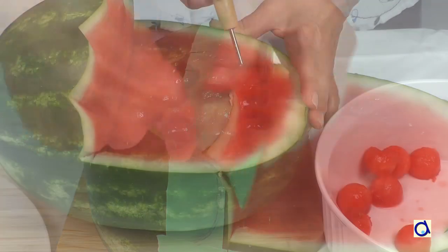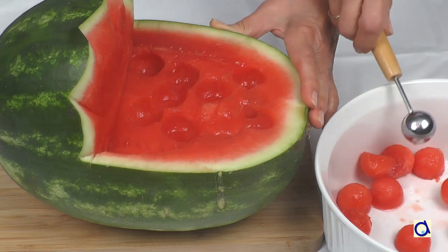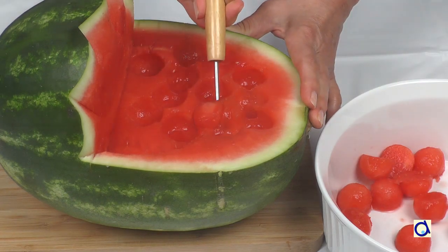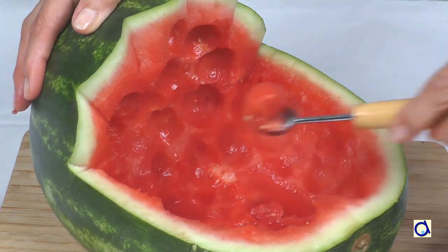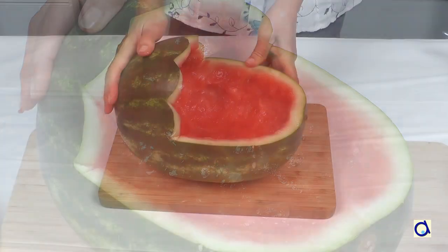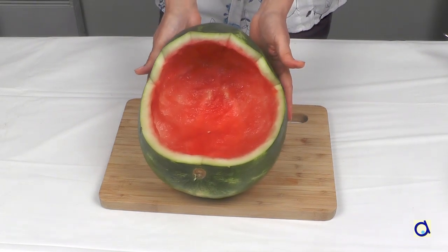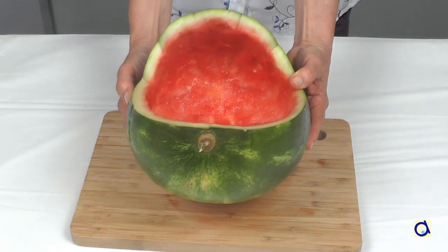Now empty the watermelon. I started by using a melon spoon to make balls, of which I will use some in the fruit salad. The larger your watermelon, the longer it takes to empty. Try to empty the watermelon until you almost get to the pale green rind of the melon, but don't go too far in the bottom of the melon to avoid making a leak.